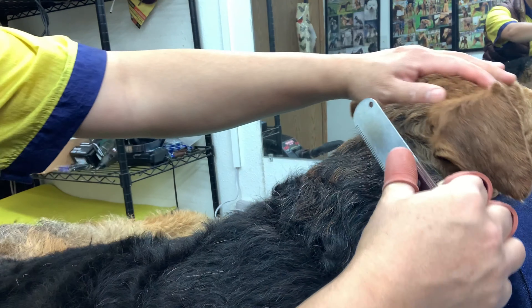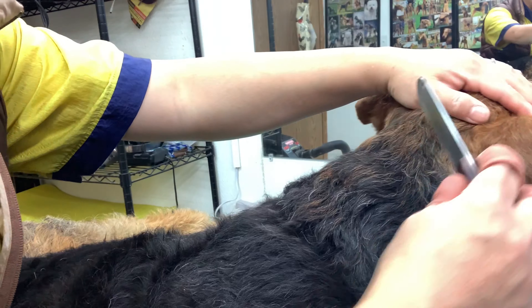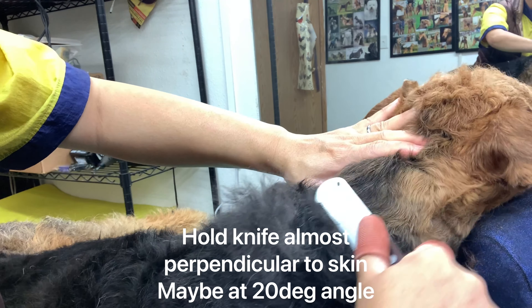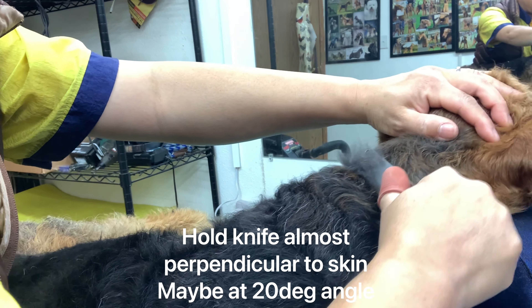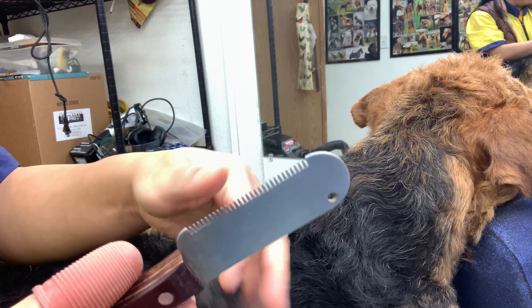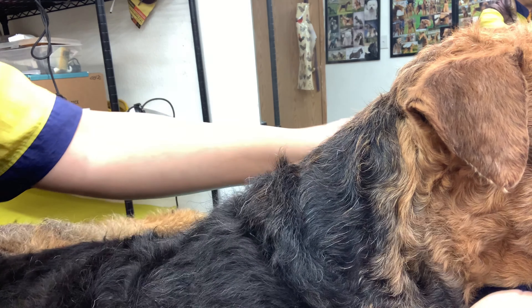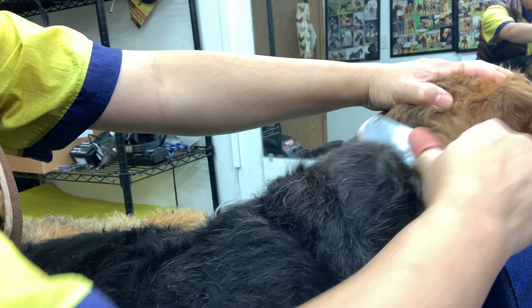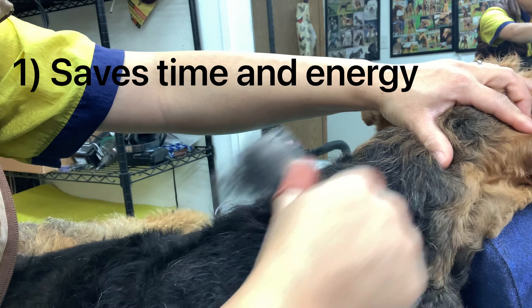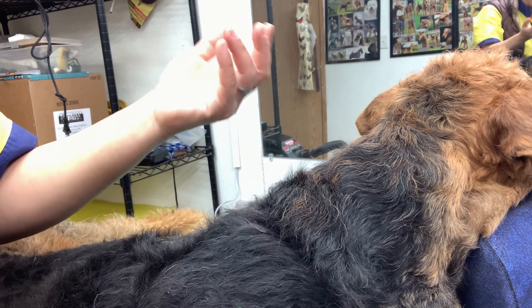I'm carding him with my classic knife. I like to hold the skin firmly when I card — it's less discomfort for the dog. You can already see a lot of undercoat coming out, all that very soft stuff like cotton wool almost. Taking out that undercoat makes my life easier because there's less hair to pull, I get the top coat to lay flat, and I can actually see what layers I have to pull.